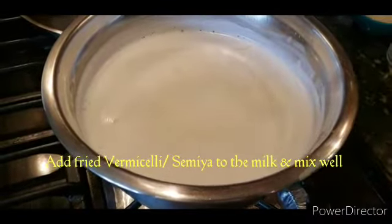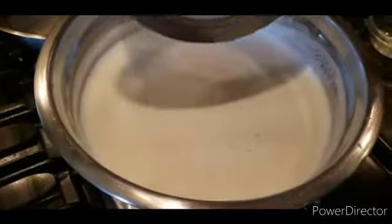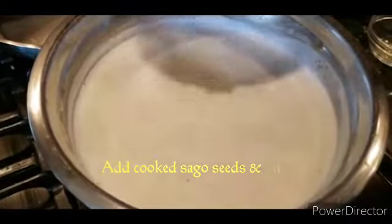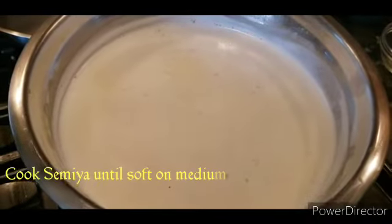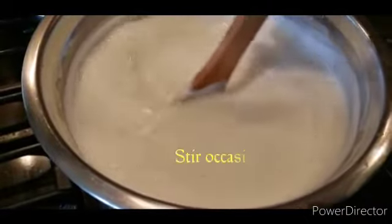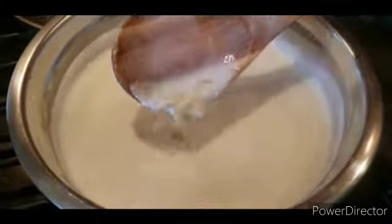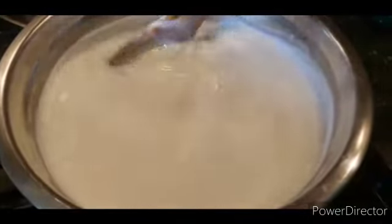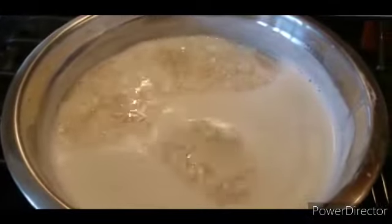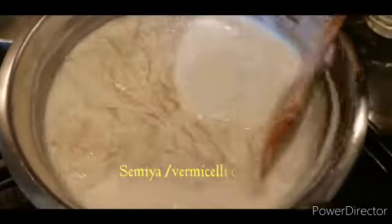Now take a little bit of a taste. Put in the condensed milk. Put the same oil in medium flame. Now I'll put a stir in the bowl.